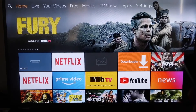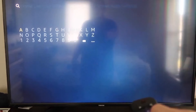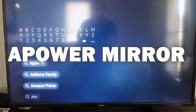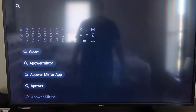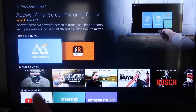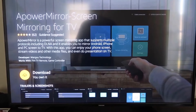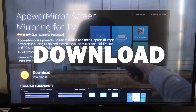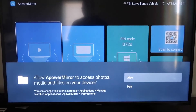Go to the search magnifying glass on your Fire Stick and type in A-Power Mirror. The icon will come up — go ahead and click on it. It'll take you to the app screen; click OK on your remote to download it. Once it's installed, click Open and it'll take you to the app's home screen.